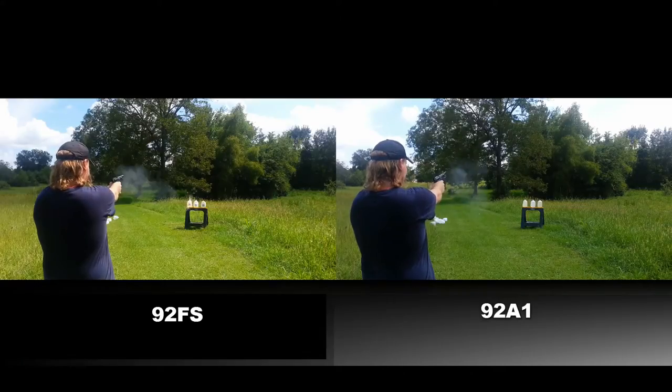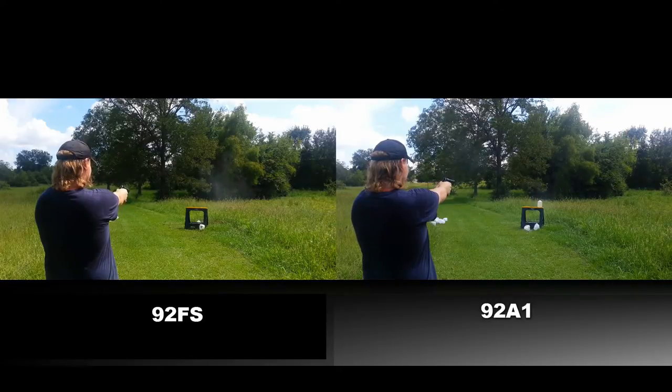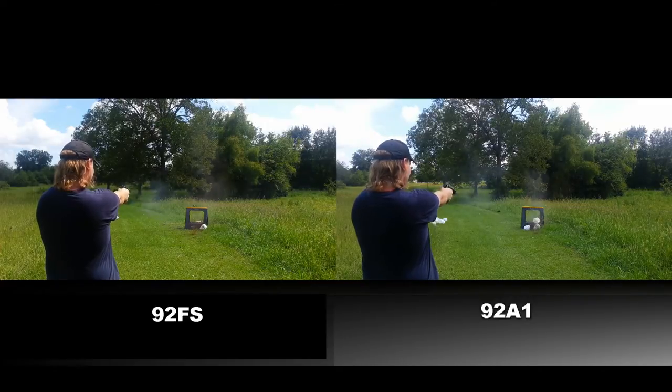Here's the initial double-action shot. As you can tell from this freeze frame, there's actually more muzzle flip with the A1 compared to the FS. Here are the first single-action shots — again, there's more muzzle flip with the A1. And here are the rapid-fire shots. As you can see, I'm able to control the FS more and put more shots into the target.